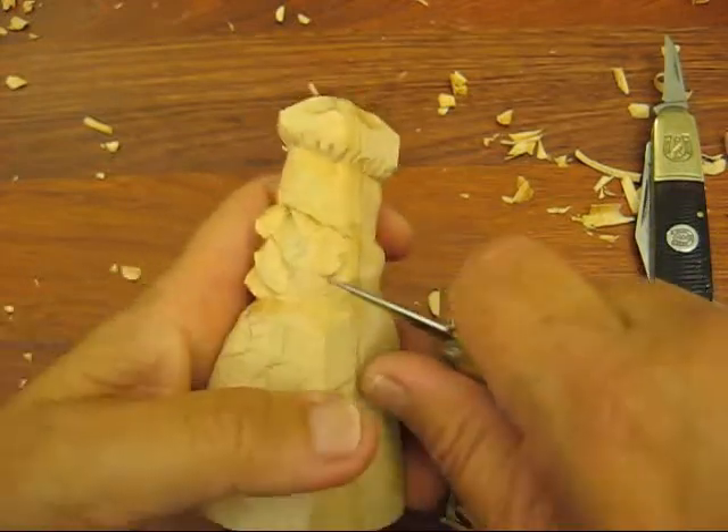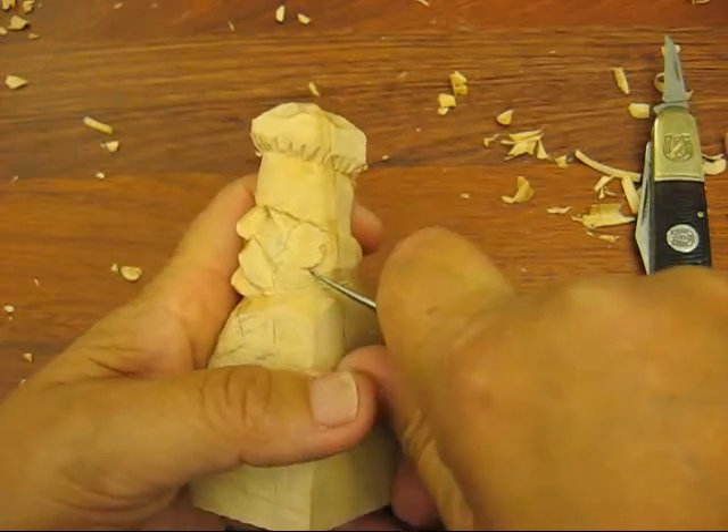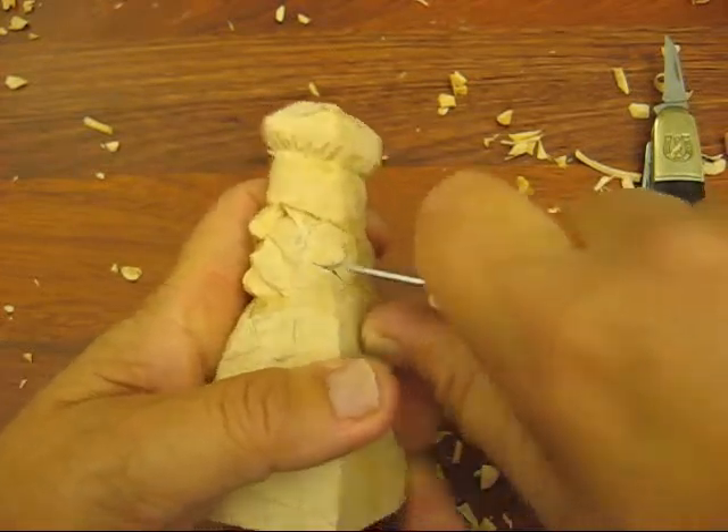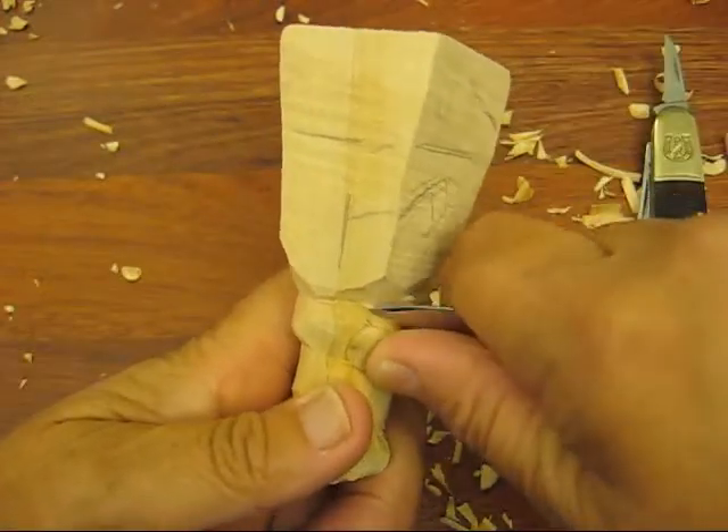And his hairline behind his ear — let's just do that first. Go up underneath his ear right there, and just kind of bring that out.